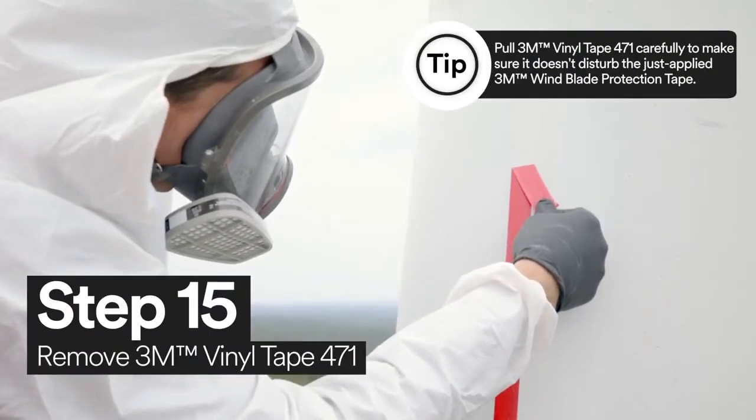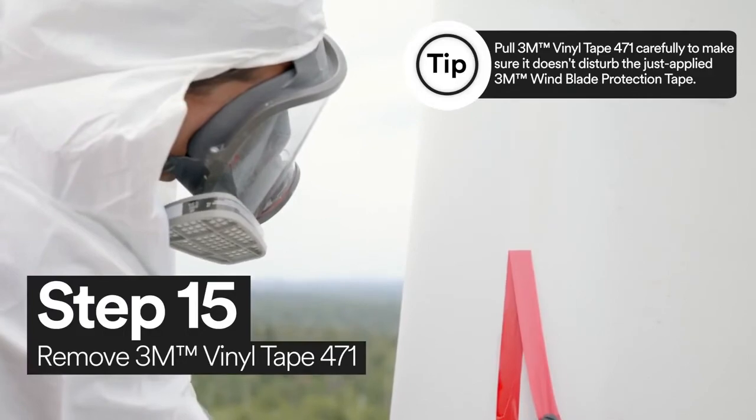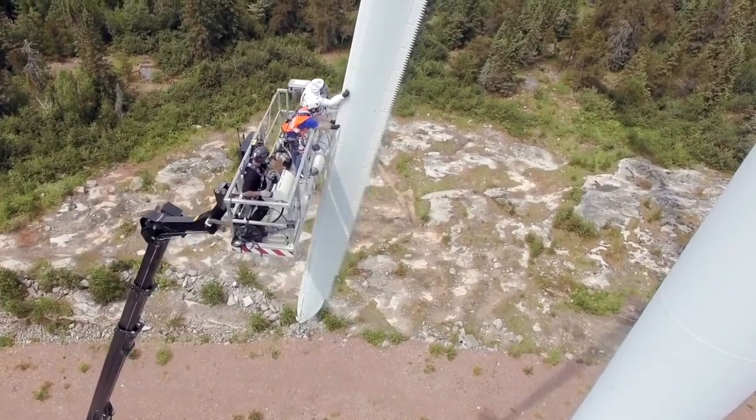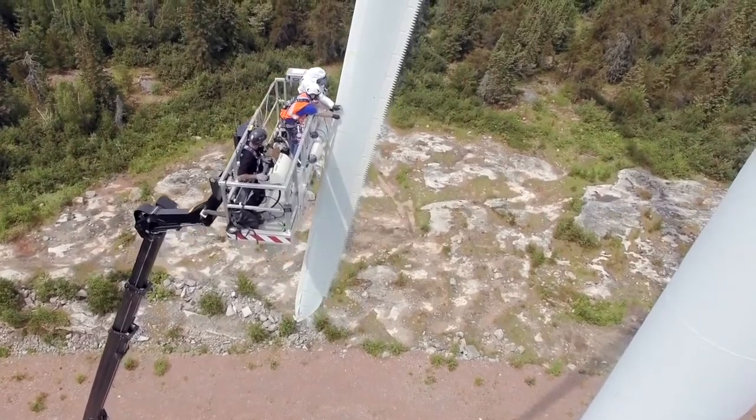Now all you need to do is remove the 3M vinyl tape 471. Those are the steps on how you can install 3M wind blade protection tape using 3M wind blade protection tape and 3M's wind erosion solution products.